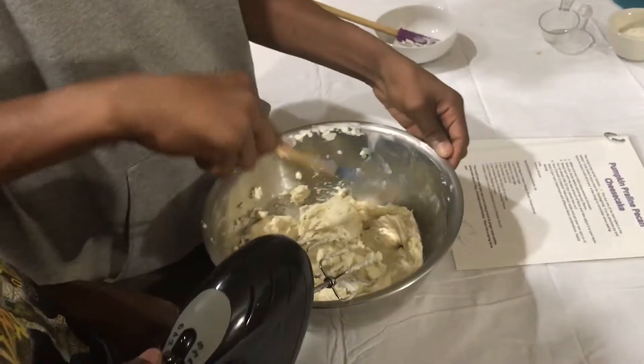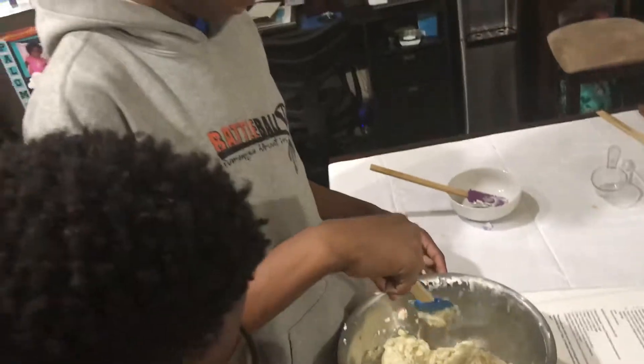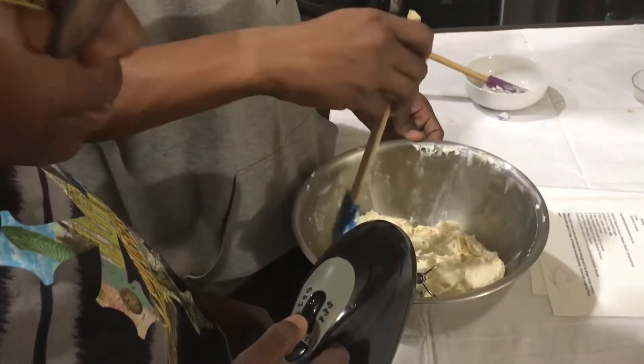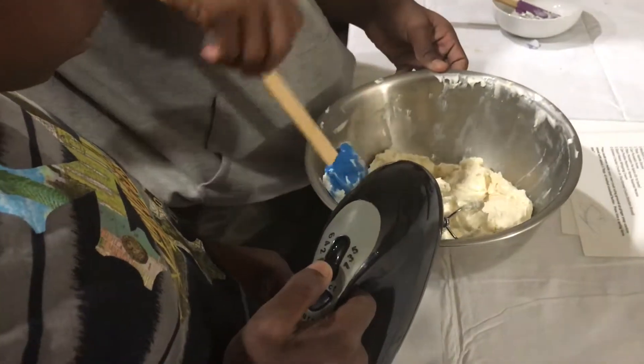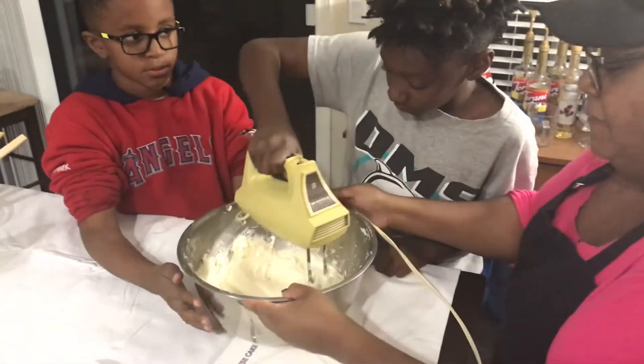I'm just going to keep spinning. How are you guys doing over there? Looks like you can beat some more. I can tell from what's on your beaters. Can I beat them too? No, you can't beat them.